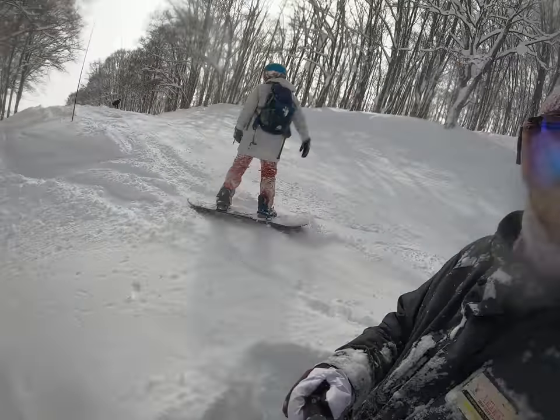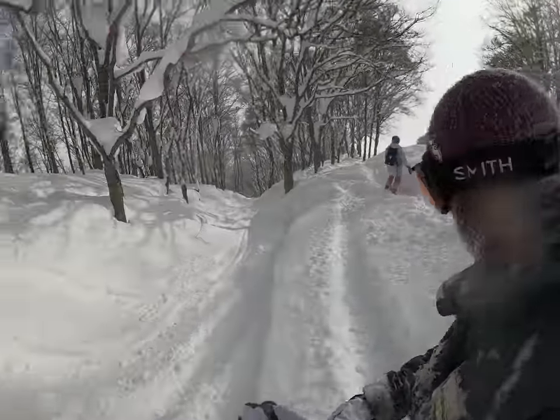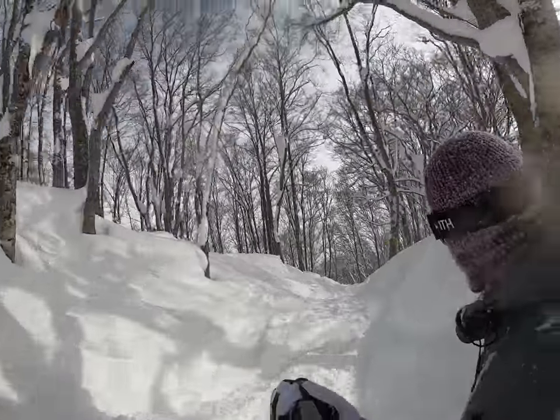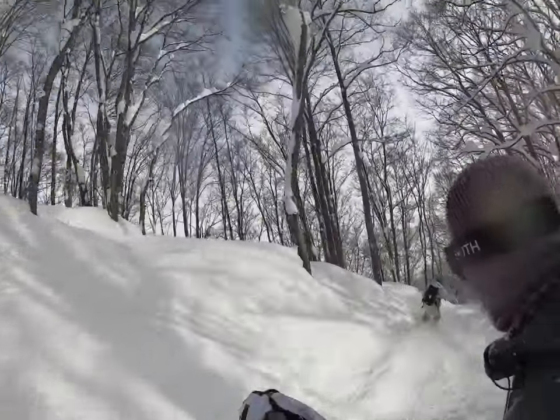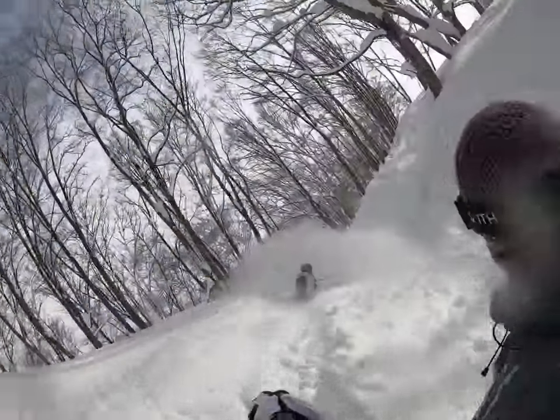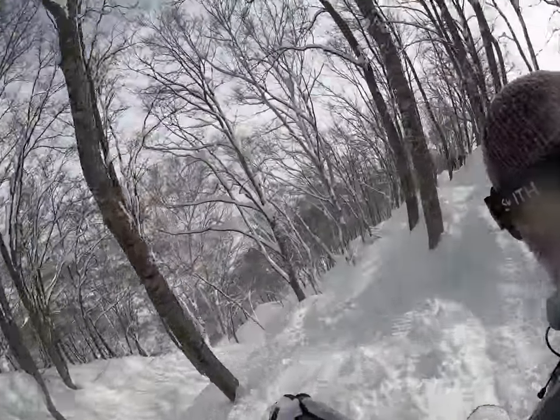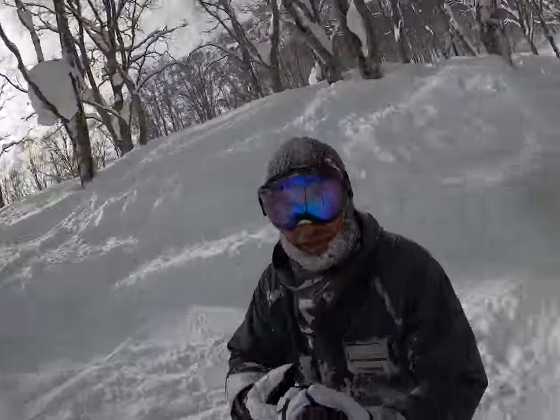How should we do this camera? I can do that. Oh, there he goes. You can go down this way though. Let's see where he is.